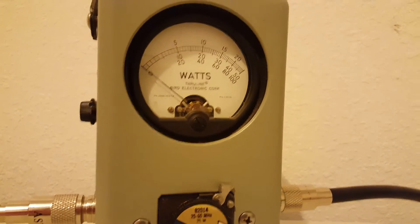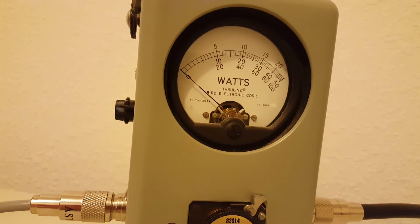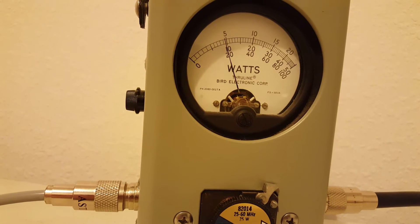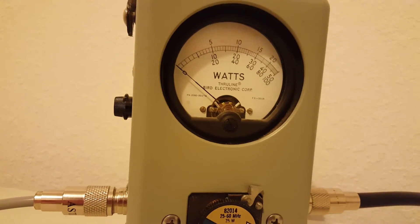We'll check her out here. We're going to start out in average power, so it's not going to show a lot if anything. Barely bumping towards 5 watts.